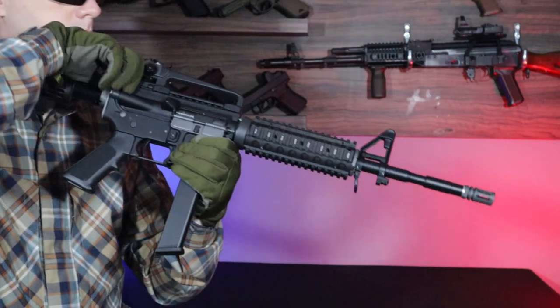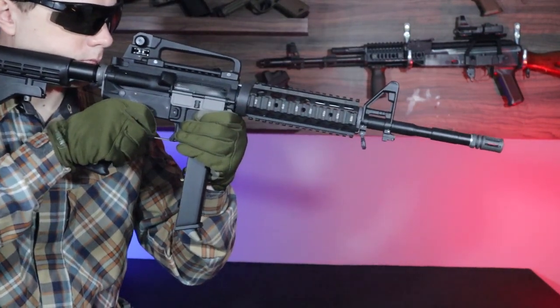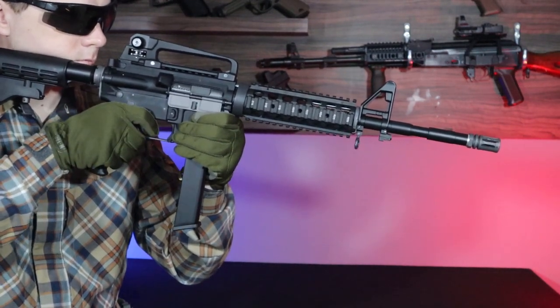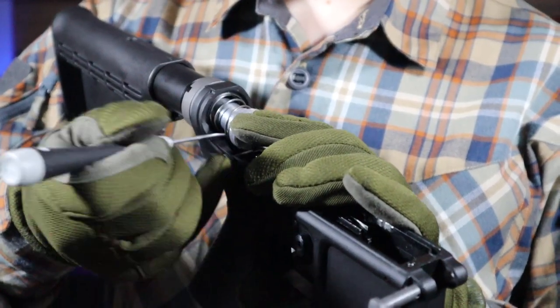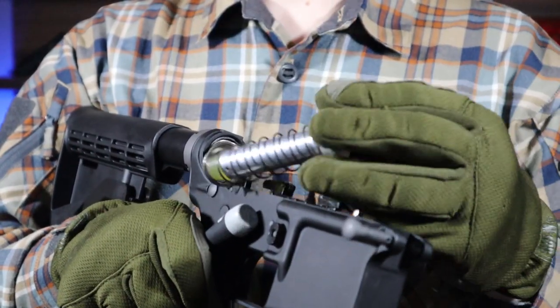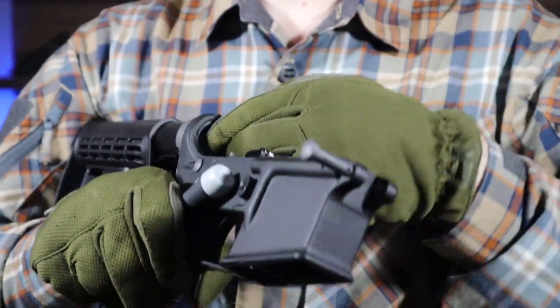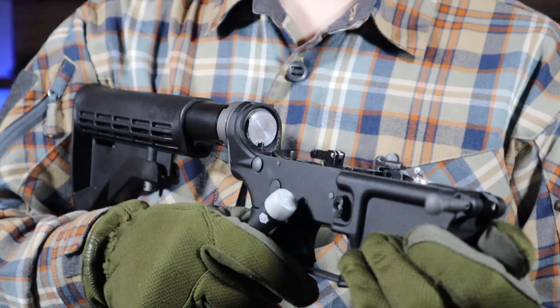Due to the fact that the replica is gas driven and has a moving heavy bolt, it clearly kicks when firing. Gas comes out of the barrel and the ejection window, which adds to the realism of shooting. Along with the replica, we get a second weaker return spring. After installing it, I noticed the cycle is a bit slower, and I read that the weaker spring is to reduce the consumption of gas and internal parts, though I'm not certain how true that is.